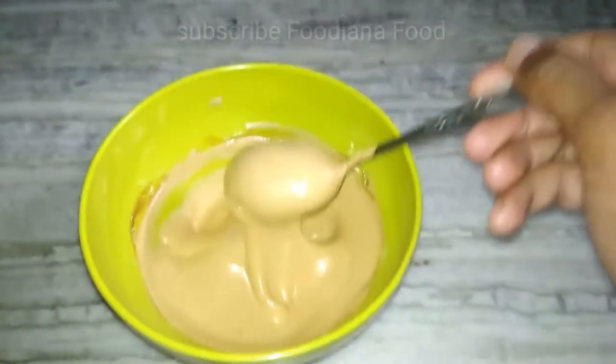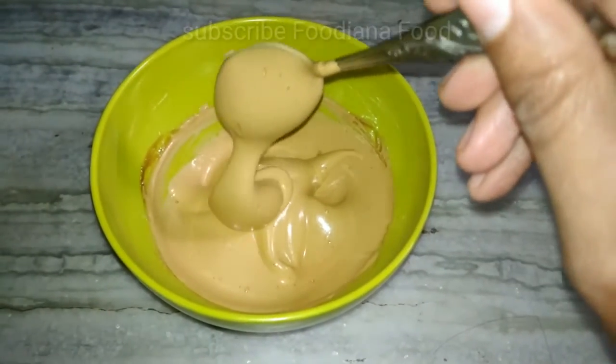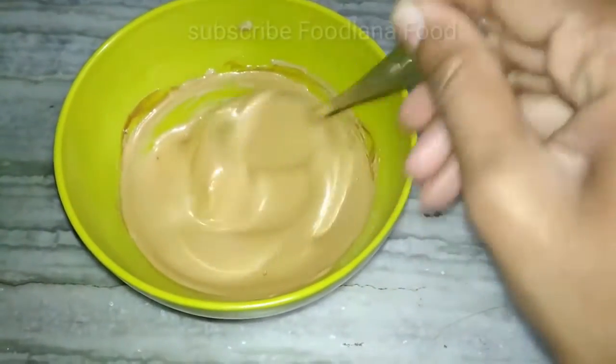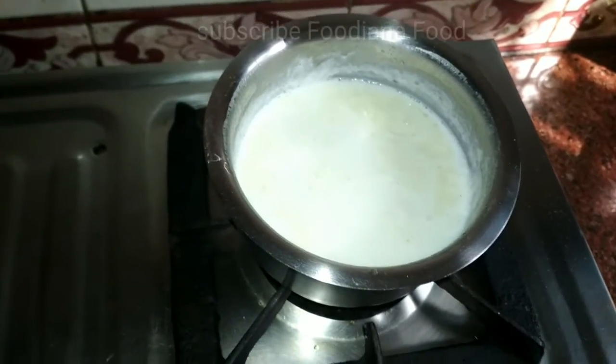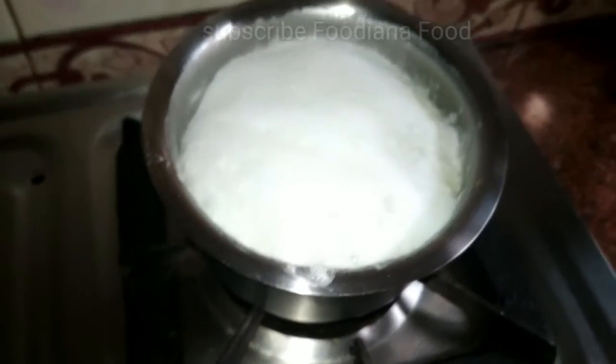Now take the coffee in a cup — you can have 3 cups of coffee. Look how much is coming. Mix it well and drink it. I have taken a little bit of water, I will boil it. Now my water is ready.